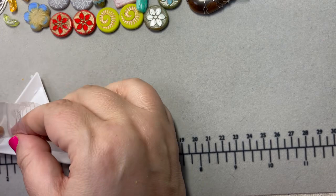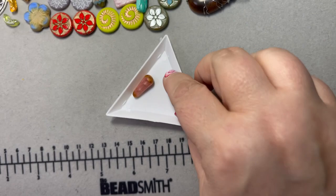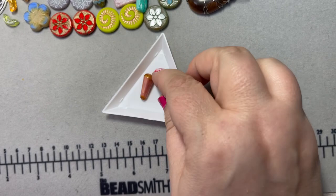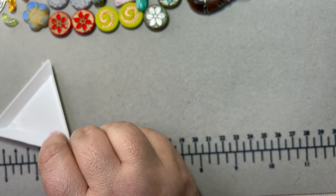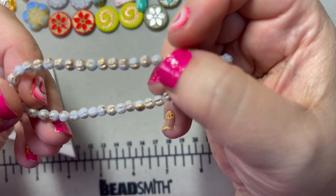I also got these drop beads — and if you saw my Deedee's Bead Box unboxing, I think these are almost this exact color from her Czech strand she made for the box. Love them. Then I got a bunch of fluted beads — kind of a gray with gold — and I think these would be really cute with the Bargain Bead Box cloudburst theme too.